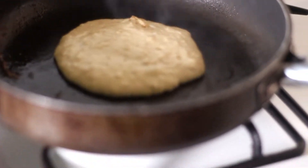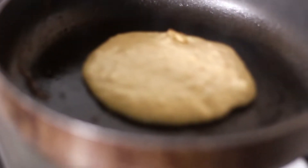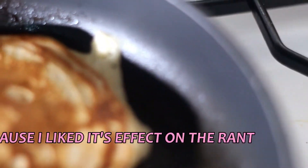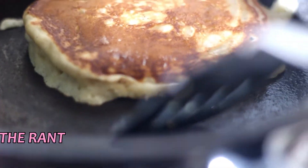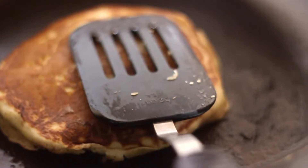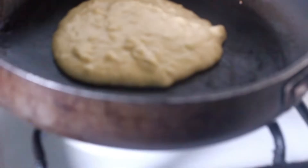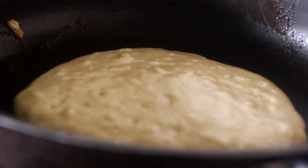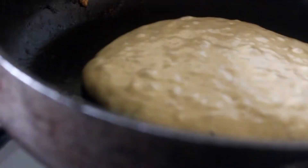Cook two to three minutes on the first side and about one minute on the second side. And here comes Carlton with another rant — there is this behavior that quarantine has brought about where people with 2,000 or 3,000 followers suddenly feel like they are Kim Kardashian and click the live button on Instagram. If you are live with an audience of three people discussing things you could have done in private conversations, you are the trash. Kick yourself out. You are not famous — just humble yourself down.